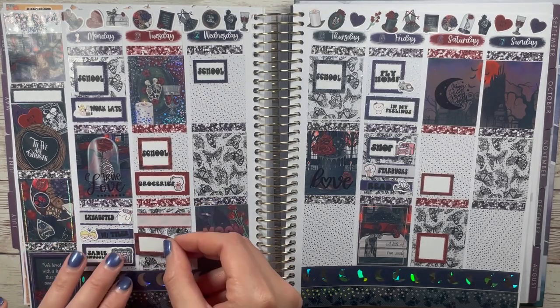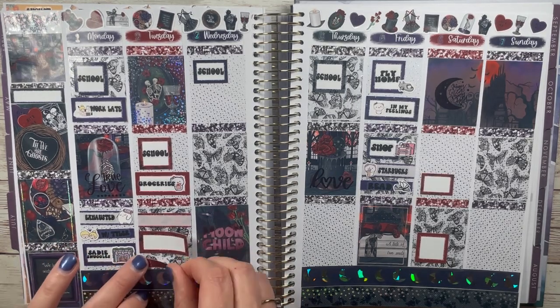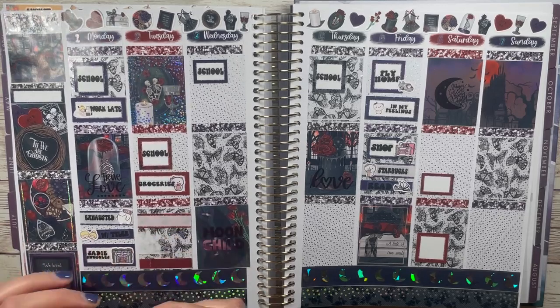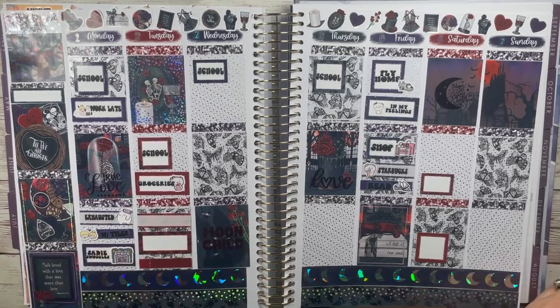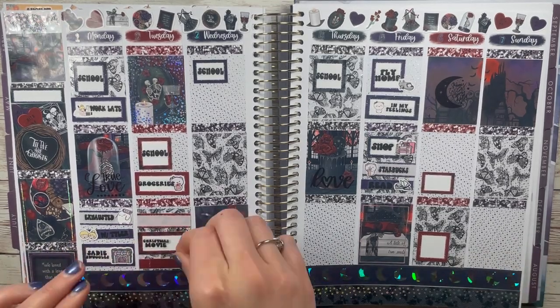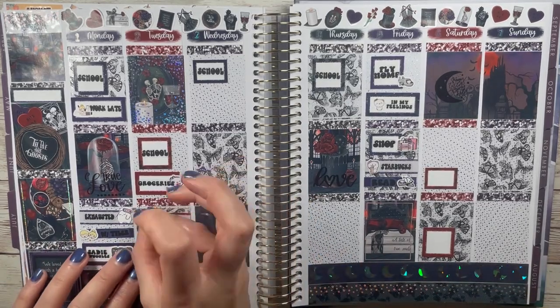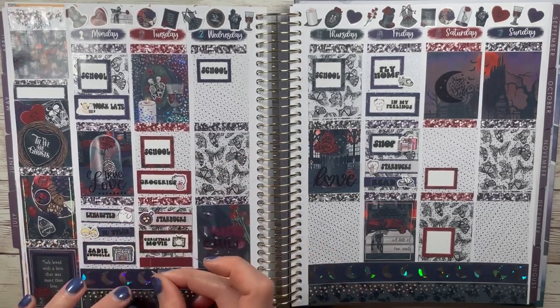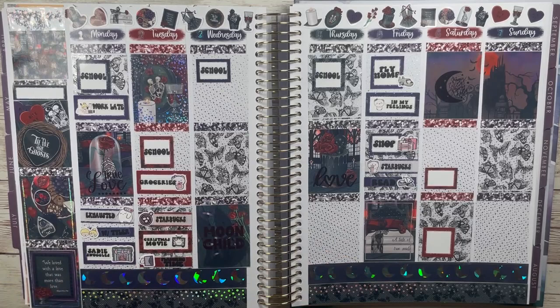Next is Grey's Anatomy or This Is Us. I'm going to go with This Is Us — I've never seen Grey's Anatomy. I never finished This Is Us either, but I really enjoyed it when it came out. Then it started to get a little old, but I have considered going back and re-watching, so I'll go with that one.